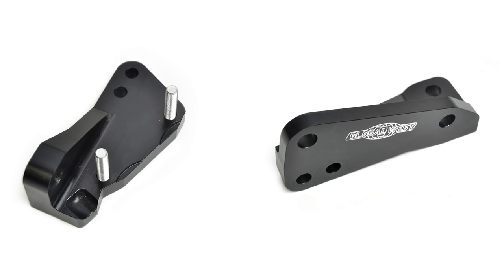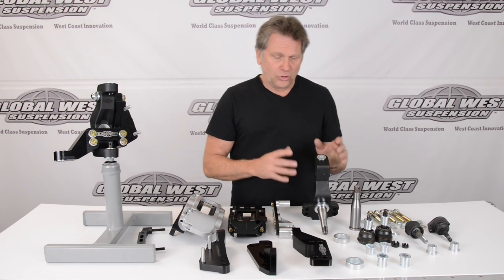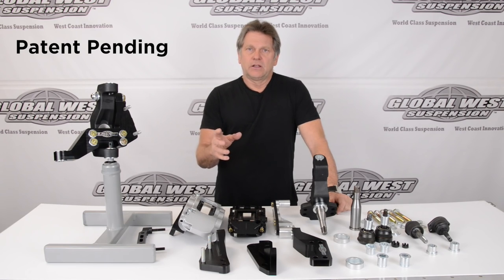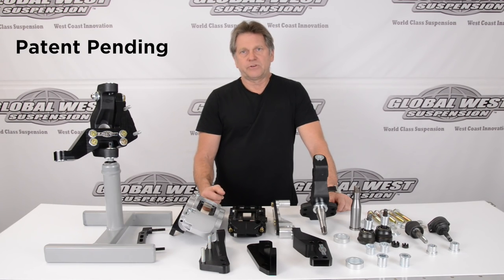Here we have different brake brackets that we've developed for Willwood and Baer, so that if you've purchased one of these brands, you're able to reuse that brake package with this spindle. The whole idea about the modular spindle is to allow us to fix geometry, improve the suspension, and maintain the brakes that you've already purchased.